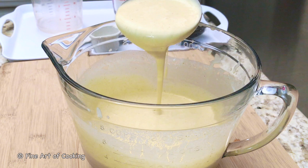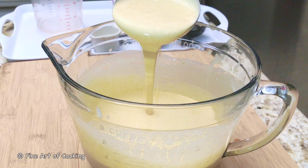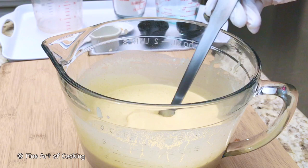Therefore, it gives the fritters a crispier texture. The batter should flow smoothly like a ribbon — this consistency will also give you crispier fritters. If the stream of batter breaks, then the batter is too thick and you should add a little more water. Set it aside for now.